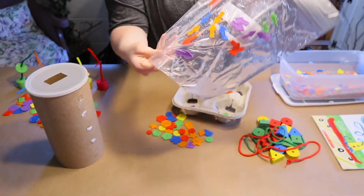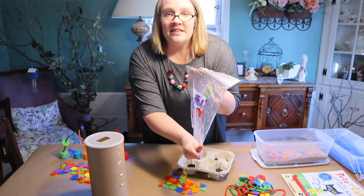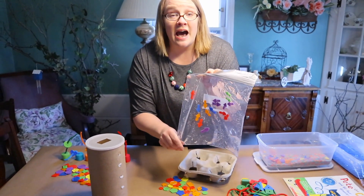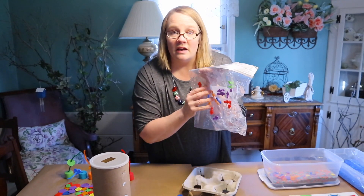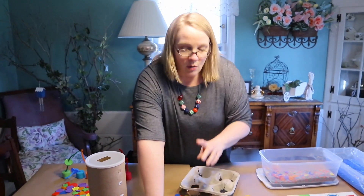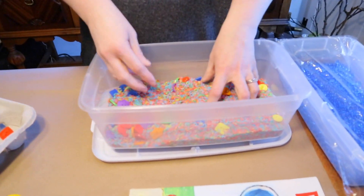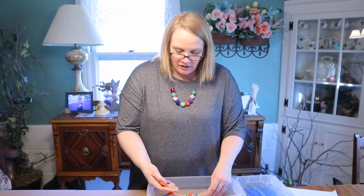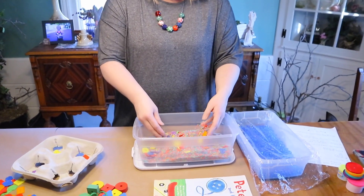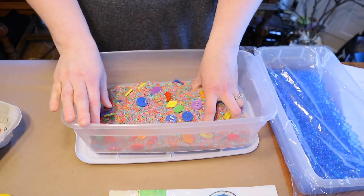These sensory bags are great not only for infants and toddlers but also preschoolers and school-agers who love something to feel and play with. Activity #3 is a sensory rice box — colored rice with a whole bunch of different buttons added in. You can add spoons and let kids play with their fingers. In another video I'll show you how to make the colored rice.